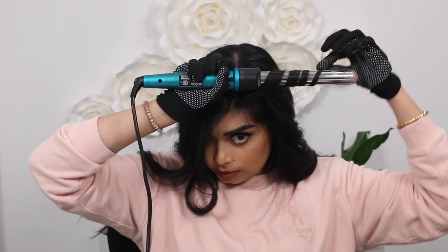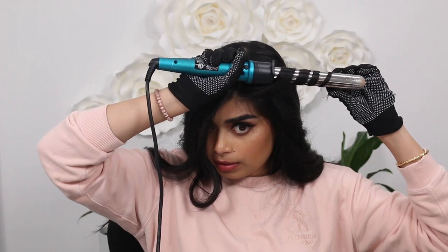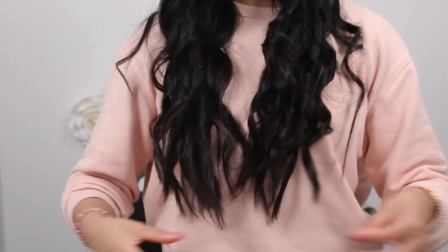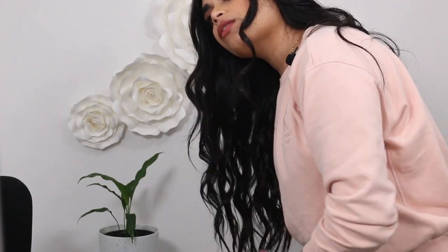For this next section: wrap around the barrel, hold for a few seconds, then start pulling it down so it's not so much of a curl. I think I'm pretty much done with that side — I'll wipe some of the residue off. Notice how the ends are kind of left out and still piecey because I didn't curl all the way to the end. Then I just start messing it up by running my hands through it, and because the curls alternate directions they're easier to keep separate.